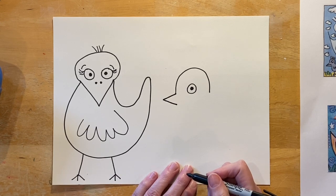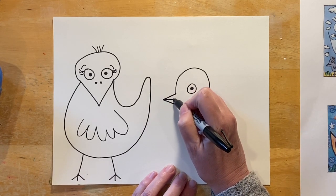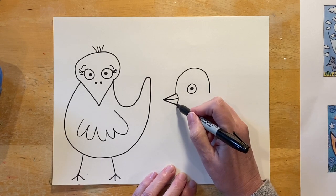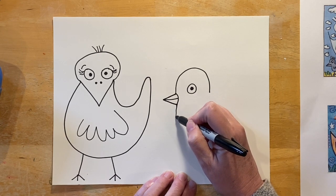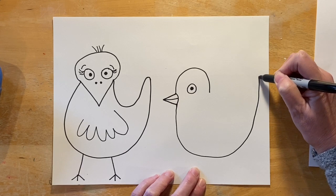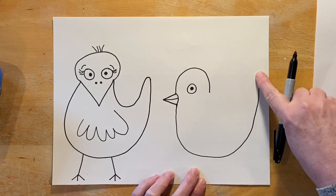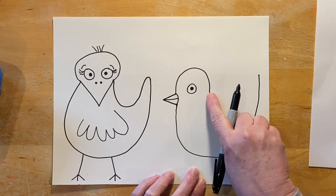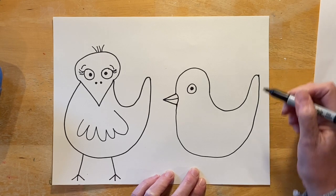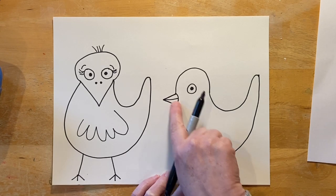Now we're going to start at the top of the V or triangle and come up and around that eye and down. Now we want to do the rest of the body — let's finish our beak a little bit, then curve it. Start at the bottom of the beak and come down, curve it over to the side of the paper, come all the way up and stop. It's like a great big U shape. Now come back to the head, come down, come back up, and just connect those lines. Now we have our bird facing sideways.